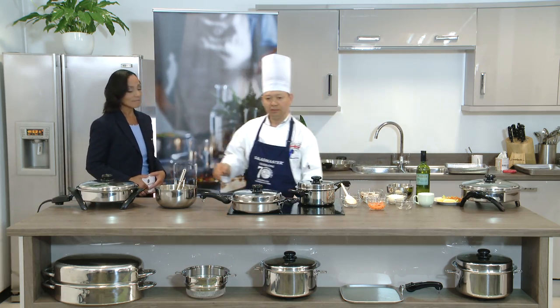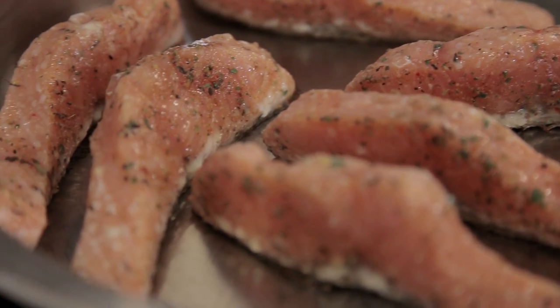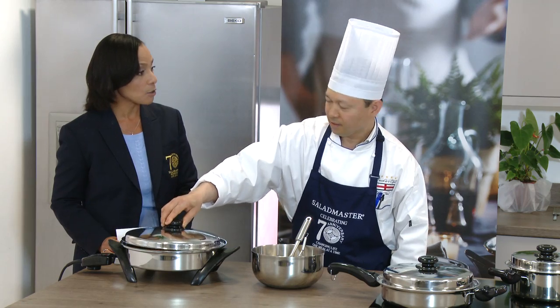Once it's simmered, I'll add the parmesan cheese and let it simmer again for two more minutes - and that's our sauce. Let's check on the salmon; it will be ready in another six minutes.